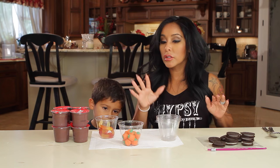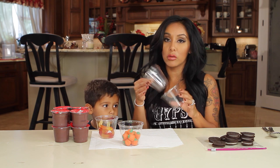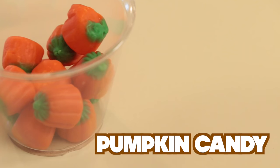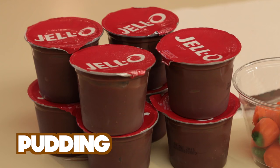So what you need for this is clear cups — you can actually see what it looks like, and it's really cute when it's done. You need Oreos, some pumpkin candies — they're really cute — some gummy worms, and you need Jell-O pudding.